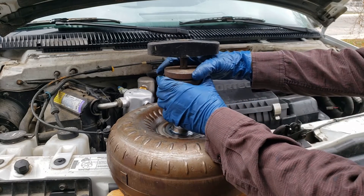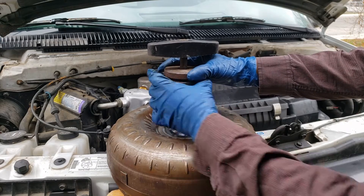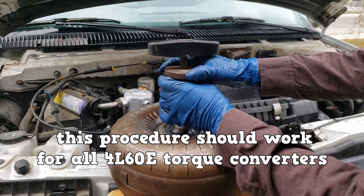We're going to hold the upper knob and turn the lower knob clockwise until it becomes snug. This procedure should be for all 4L60E torque converters.